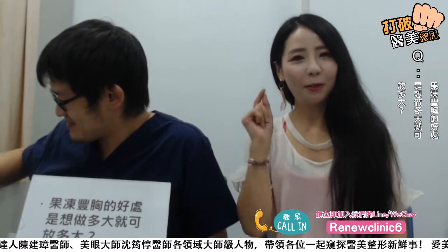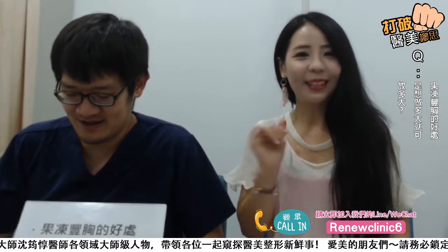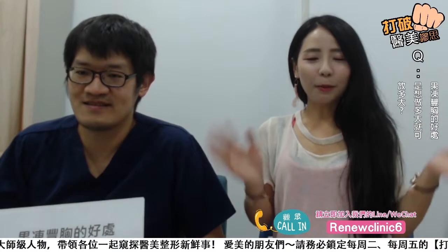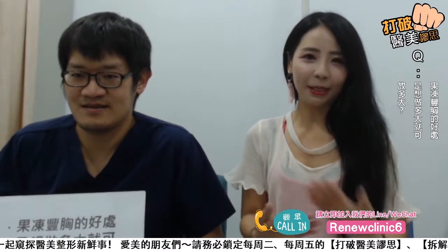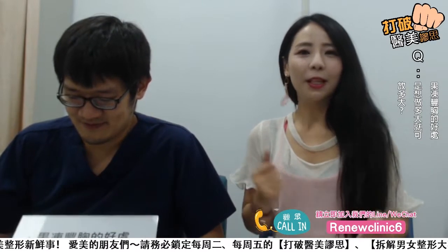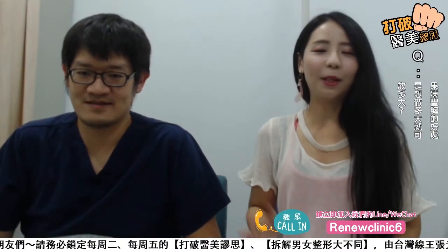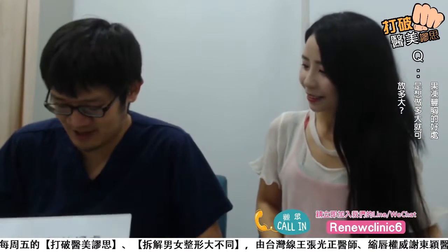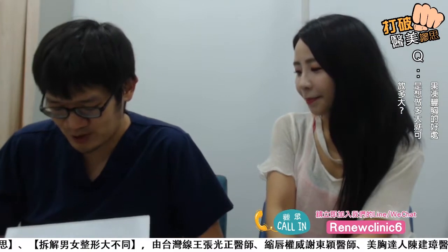欢迎大家加入我们的LINE跟WeChat，RenewClinic6。记得在直播下方留言，大家有什么问题都可以询问我们的医师，我们会有专业的回答。好，我们回到今天的问题：果冻隆胸的好处是想做多大就可以多大吗？